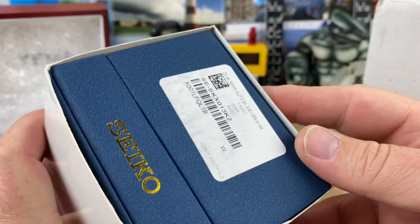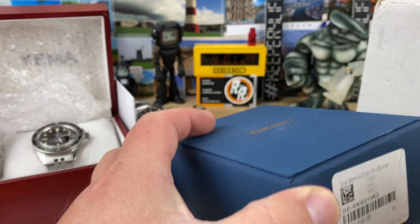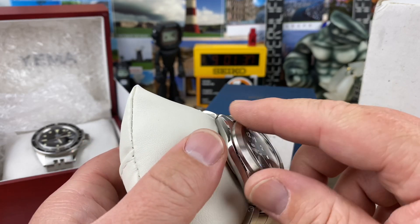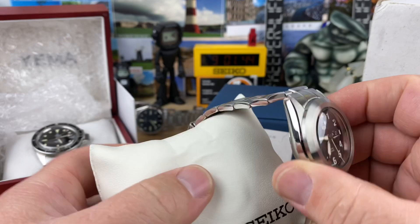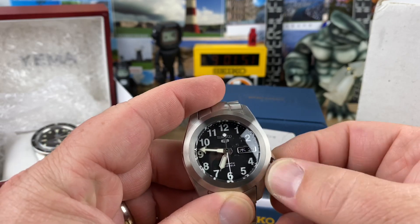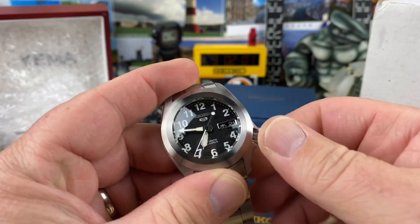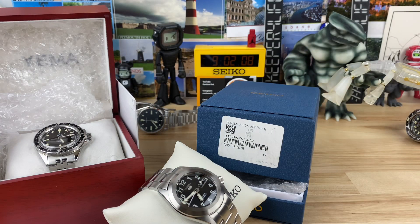Let's check out the Seiko SKX 013 - again with a smaller size, and this one's modded. You can see you have Arabics all the way around, so it's a Seiko 5 dial, and then it has a smooth bezel on it, a signed crown. Wonder if he swapped the movement too - it's got a nice bracelet on it too. Wow, yeah he modded the movement too, so this is a full build on this one. This is a really nice SKX 013, kind of more explorer type looking to it.